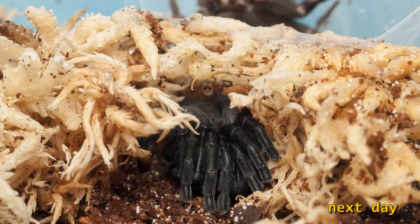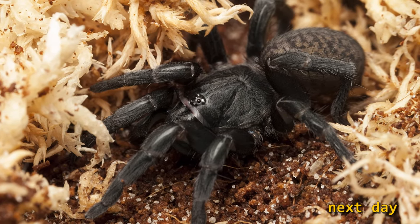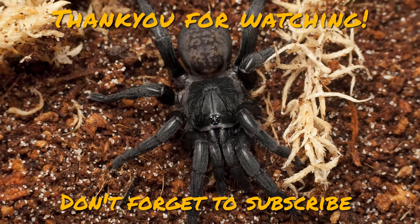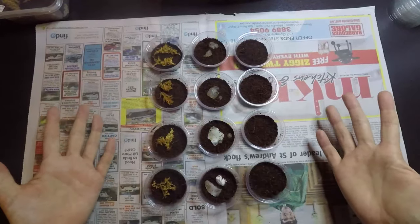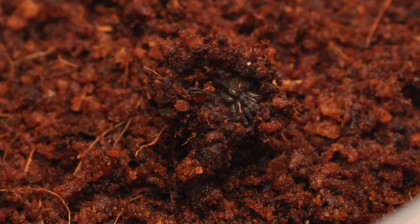It's incredible stuff and a beautiful species. Thanks heaps for watching guys — don't forget to like and subscribe. Hang around for next week's video where we'll be checking up on those cheeky S. jacara spiderlings. We're going to be separating them from mum's enclosure and rehousing them into enclosures of their own, which is always interesting with a species that can climb glass. Until next time, thank you.